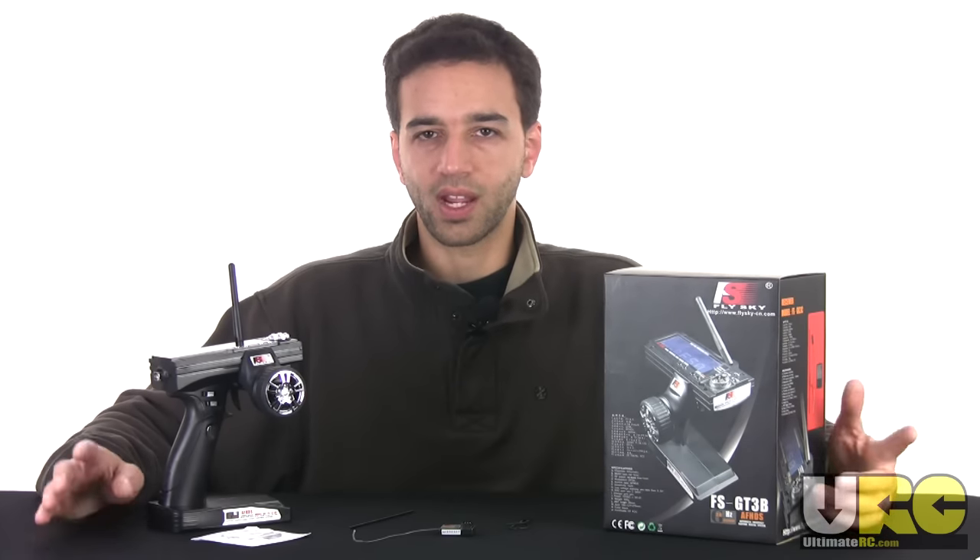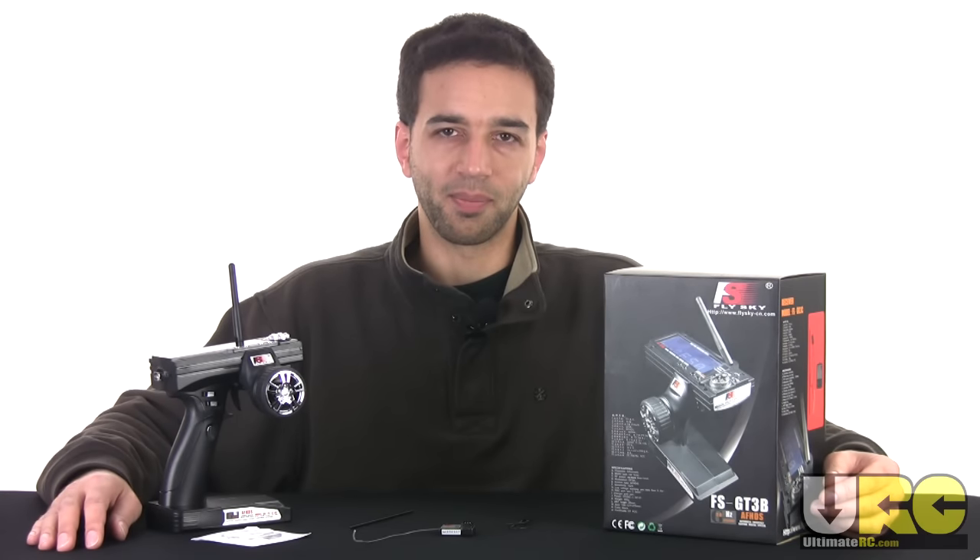Hope this was informative for you, and I hope to see you on the Friendly Forums at UltimateRC.com. Bye for now.